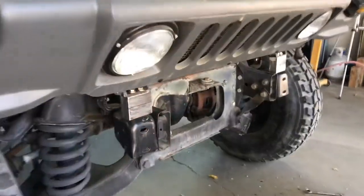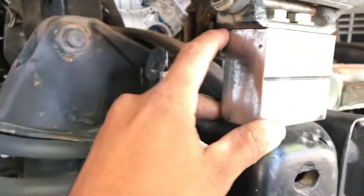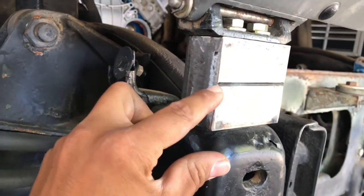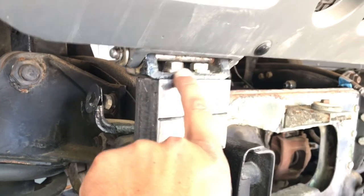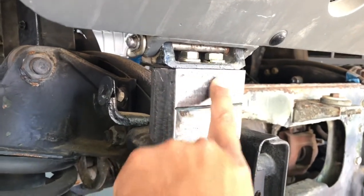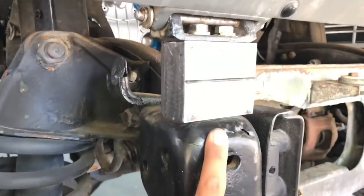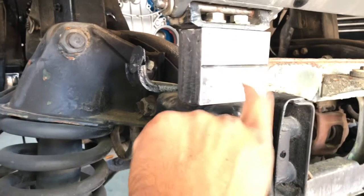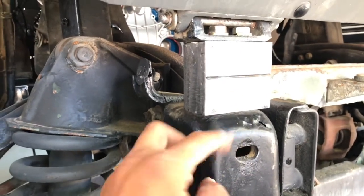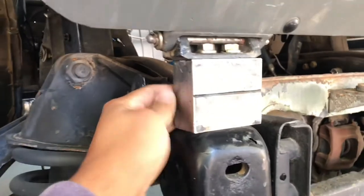Alright guys, so these are the three-inch spacers for the hood. Pretty much all I did was get two pieces of angle iron — one piece here and the other right here. I drilled two holes on the bottom and two holes on the top, then I welded two nuts on the bottom side so all I have to do is put the bolts through without needing a wrench in the back. I put two bolts through the bottom and welded the heads onto the backside of the angle iron so they don't move.